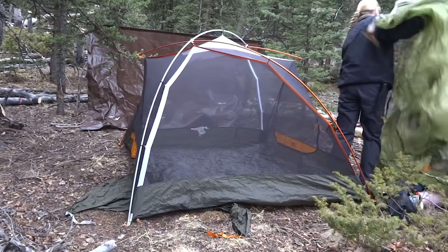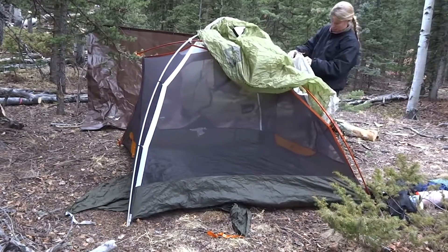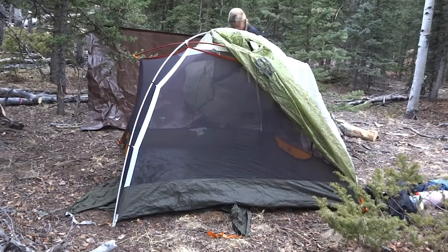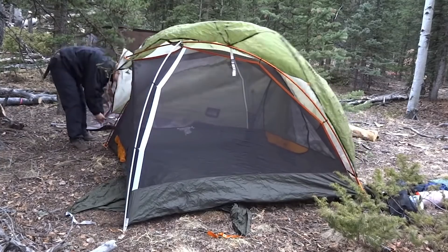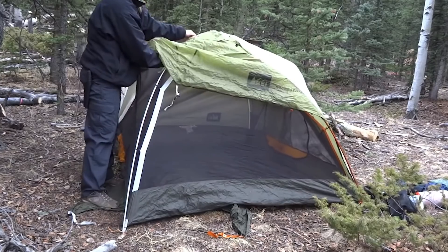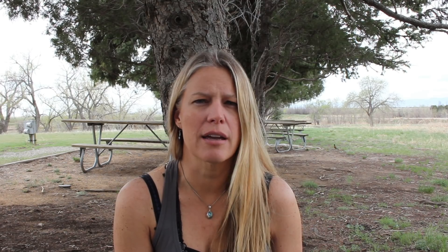Next on the list is a tent. You can also do a tarp. I prefer tents because there are ticks here in Colorado and during the summer months I'd rather not sleep with bugs climbing all over me. For a tarp, early spring or late fall works better since you won't have as many bugs bothering you in the middle of the night.